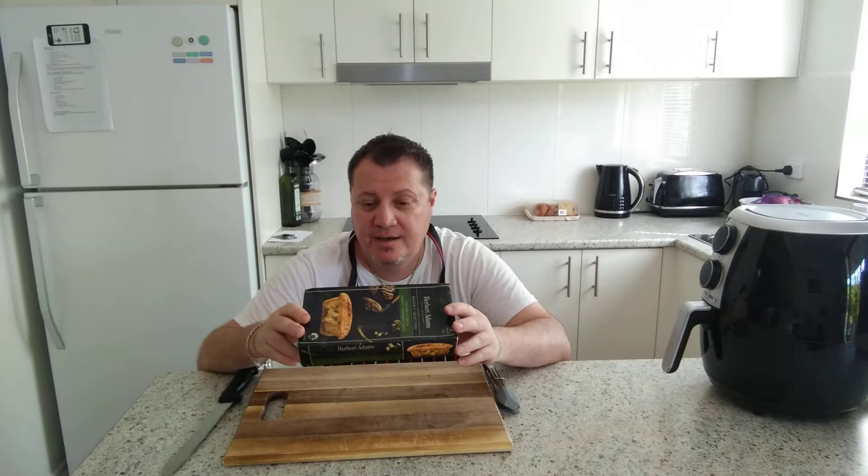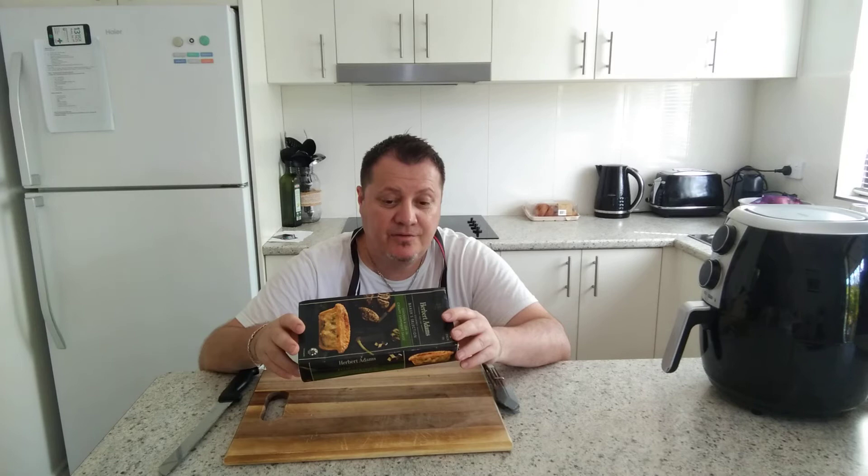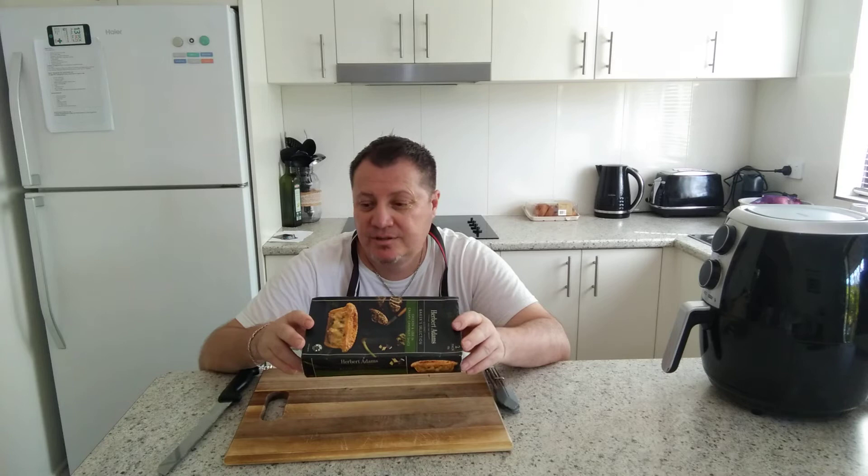As you'll notice, there's wheat flour, RSPCA approved Australian chicken, margarine, animal fats, vegetable oils, water, soy sauce, and all that stuff. It's made from at least 95% Australian ingredients.